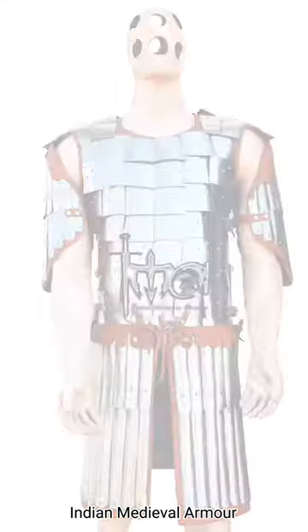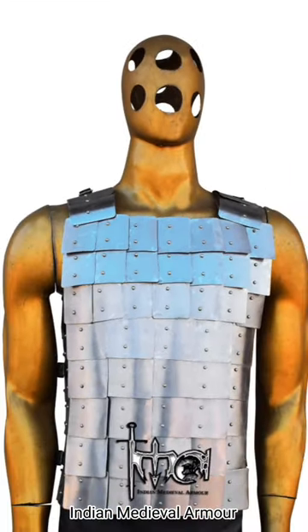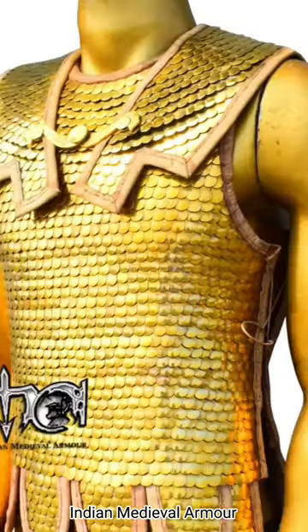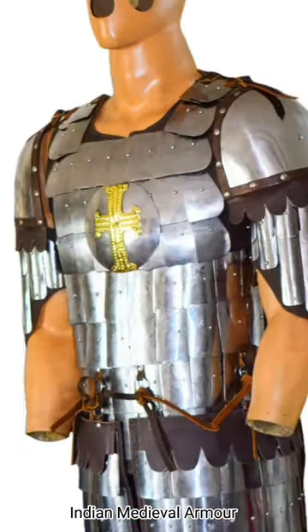The overlapping fabric layers worked effectively, but they also had some limitations. For instance, if the force of an arrow was strong enough, it could pierce through the overlapping section of the scales, penetrating the body. Similarly, a powerful sword thrust could also break through this type of armor.